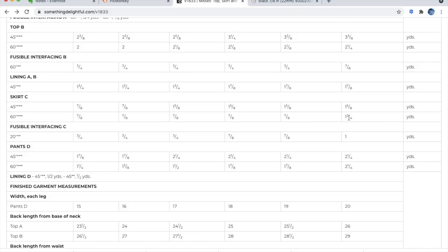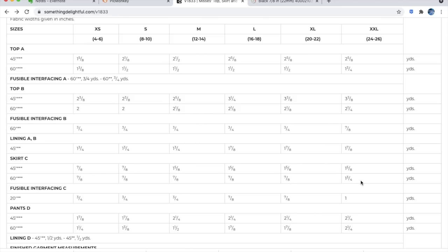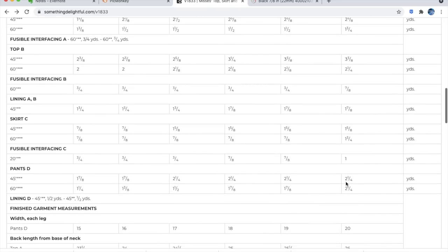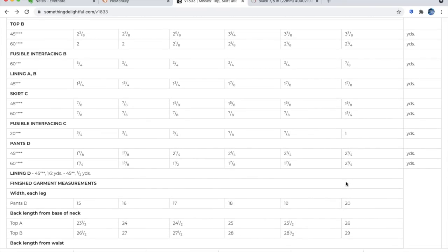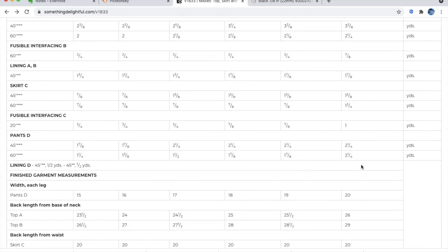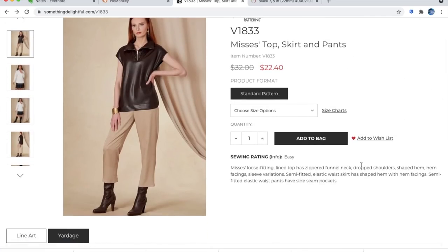Looking at the chart, the 2X size requires double the fabric — I think because the pattern pieces can't be placed side by side and have to be layered, which is why the yardage doubles. The fabric is 60 inches wide. The pants are two and a quarter yards. Not great, not terrible — kind of unmemorable overall.